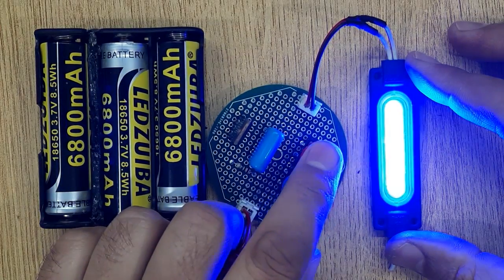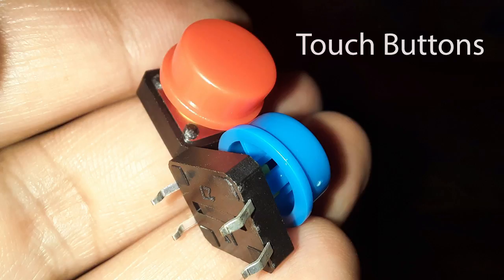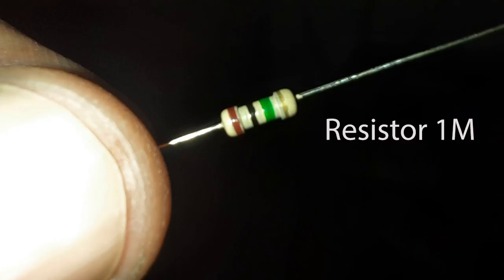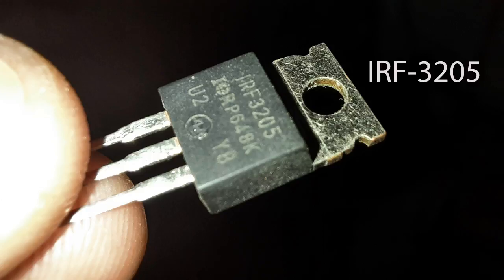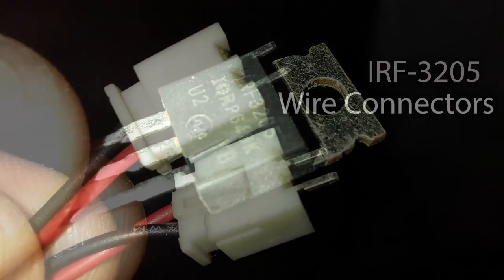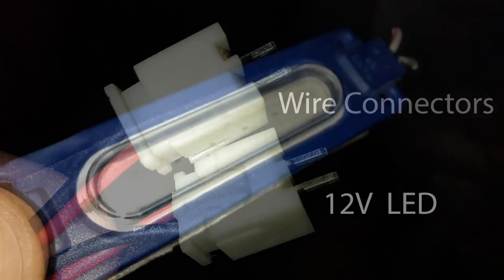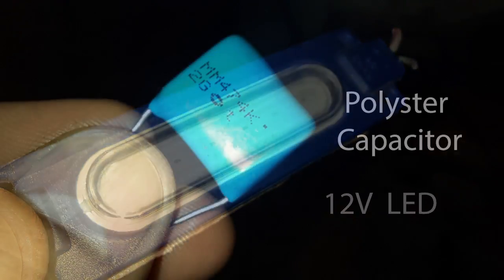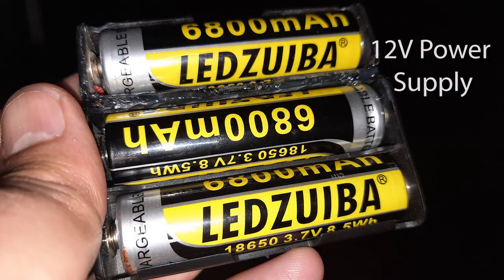To make this circuit, you will need these electronic components: touch buttons, resistor 1 mega ohm, IRF3205, wire connectors, 12 volt LED, polyester capacitor, and a 12 volt power supply.